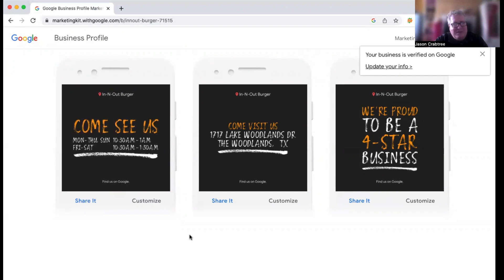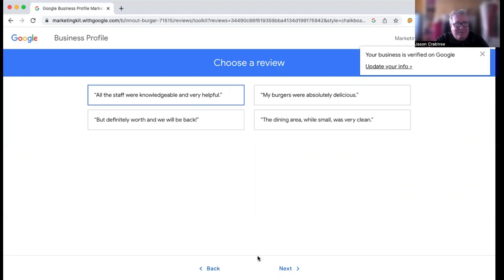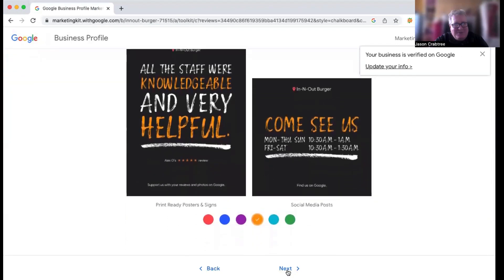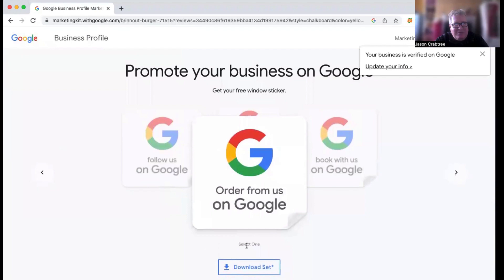The second piece of this Google Marketing Kit is the signs — the signage that you can put in your business. Those are cool. They also have options you can select: "Order from us on Google," "Follow us on Google," "Review us on Google." I think the review one is probably the most popular. These are set up so you can download them, take them to Staples, print them out as a big laminated piece, and have it in your office. You could also put it right at the front door — "Review us on Google, don't forget."